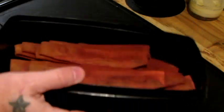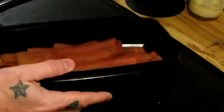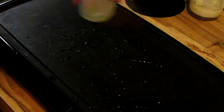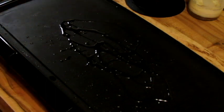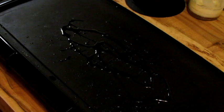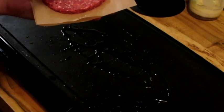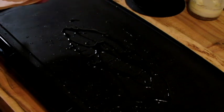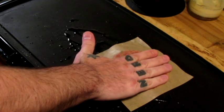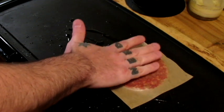The bacon is done. Here's what we have — these horrendous looking strips. I may try a piece of that before I actually do the burger. And, speaking of burgers, it's time to get these on. A little more avocado oil, and a little salt and pepper.